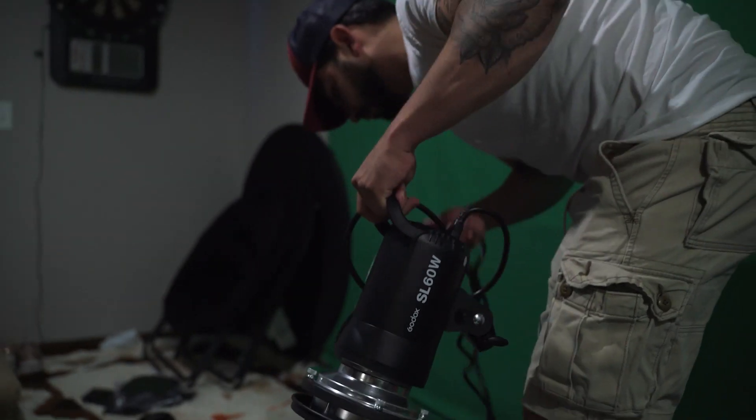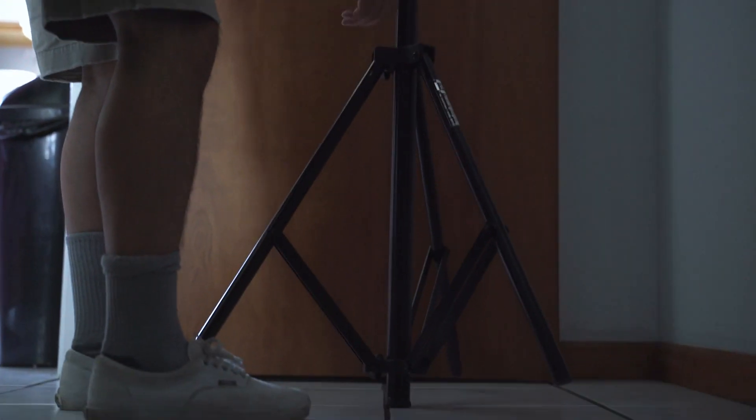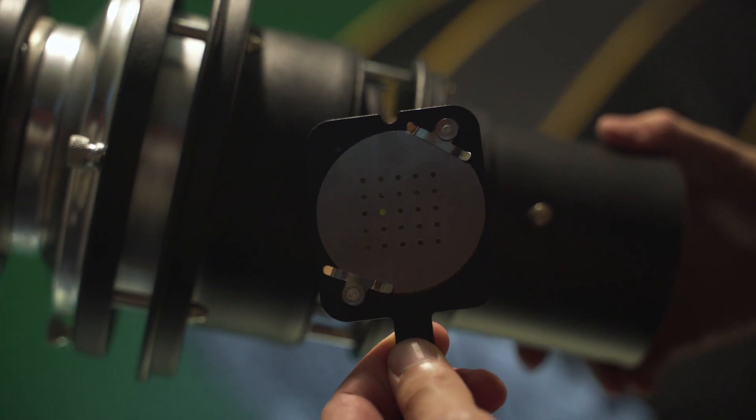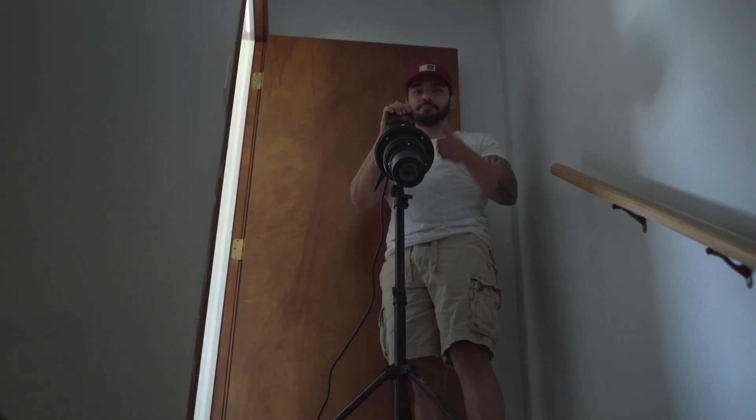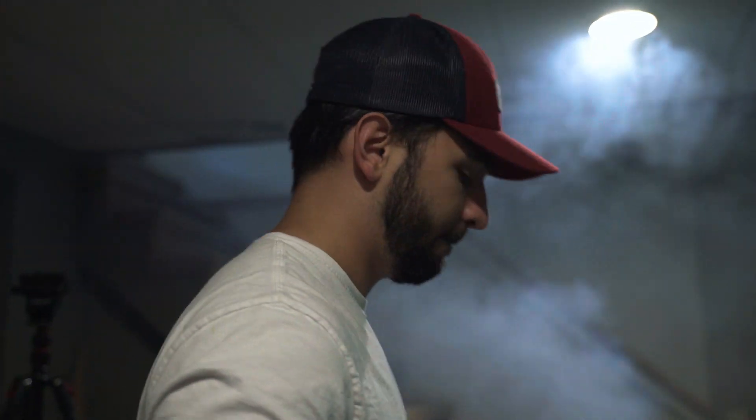I don't kiss on the first date! So for our one light setup, we used the Godox SLW-60 and set it up on top of the stairs. Then we attached a snoot with a cool pattern to shine it through and give us those light rays. But of course, in order to do that, we had to fog the entire room first before bringing out the lights.